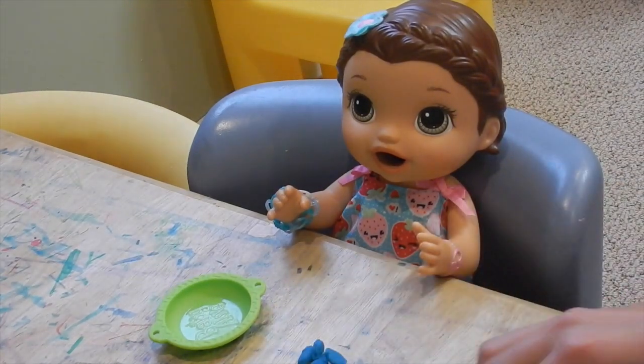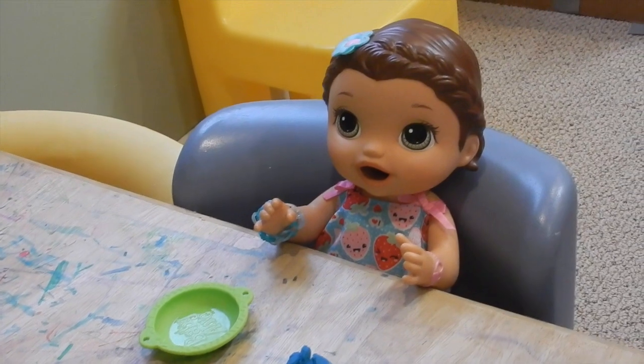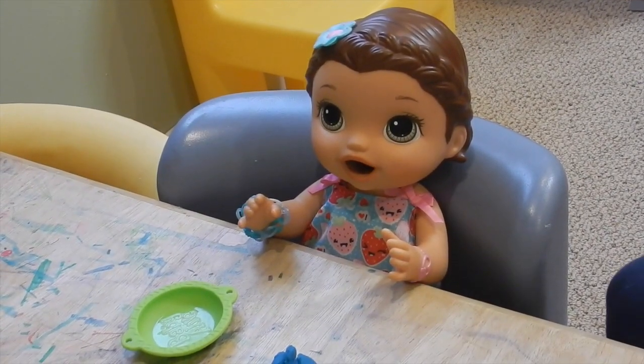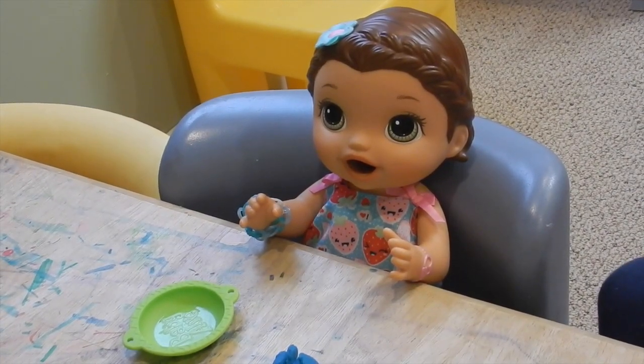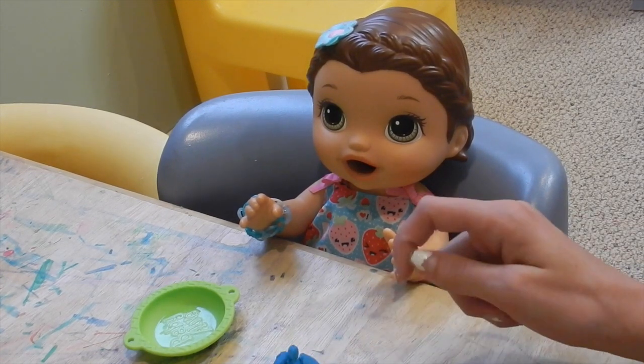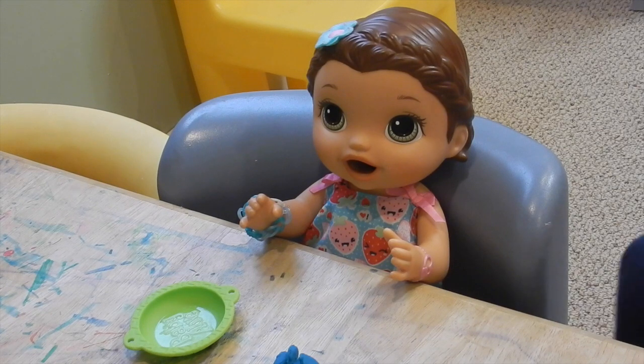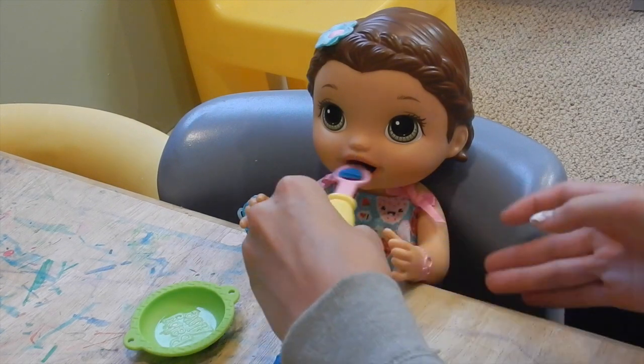What color is this, Summer? Blue. Blue. Is that your favorite color? Yeah. And how many are there? One, two, three, four, five. Five. Good job.